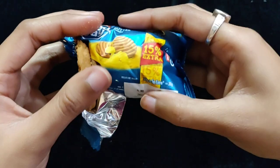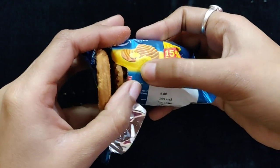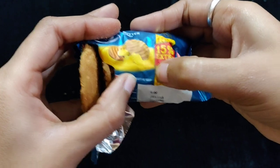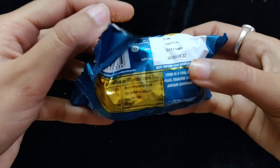I will show you the total cookies and how many cookies you can enjoy. Here, look at this — it contains 7 cookies.